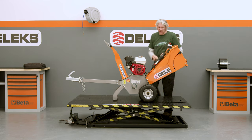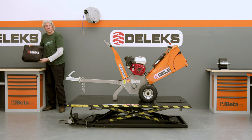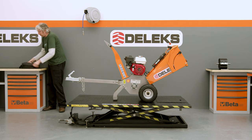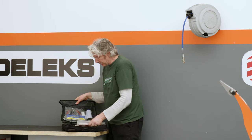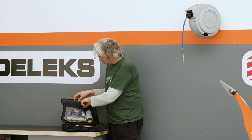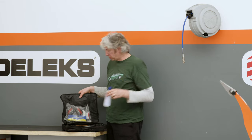Another nice little touch here is the tool tube. Talking of tools, each machine comes with its own little toolkit. If we open that up, you can see you've got some spare belts, some spare blades, the instructions, a couple of tools, some safety gear, and some orange paint as well, should you actually damage the look of your machine.